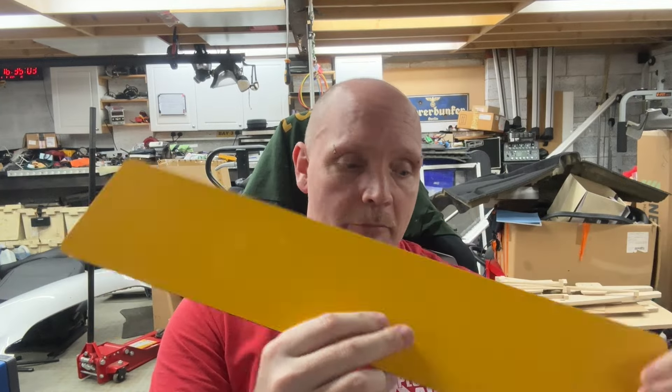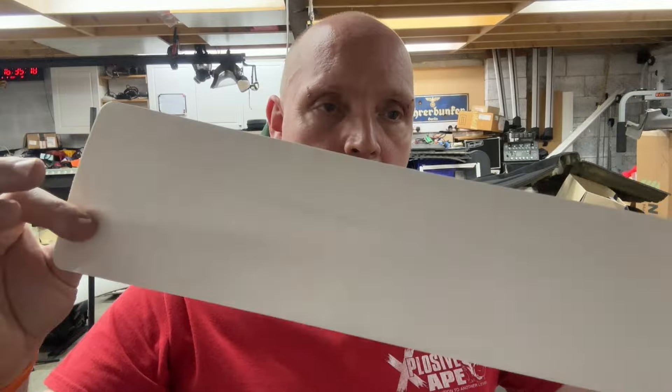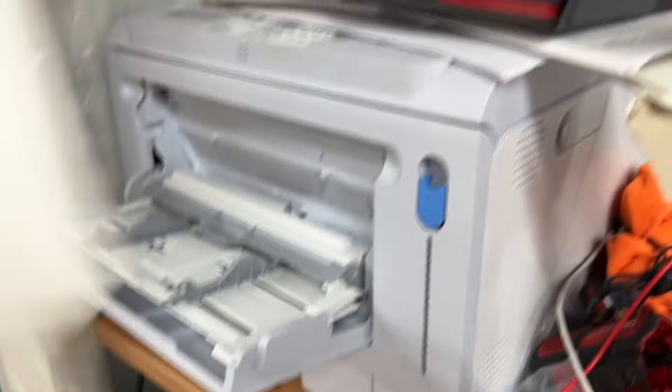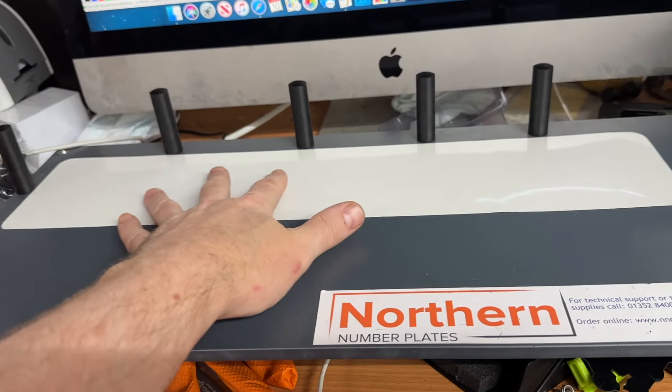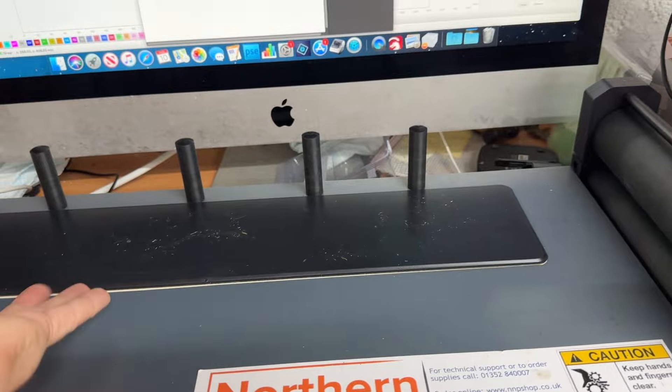To make these 1D number plates you need a printer, some reflective backing, and some clear film that gets printed on. Your film goes through the printer as standard, comes out with the number plate printed on it, but you need to get it reversed and placed on this roller. Then you get your backing, place it on, and line it all up.